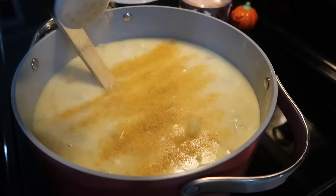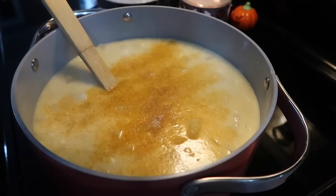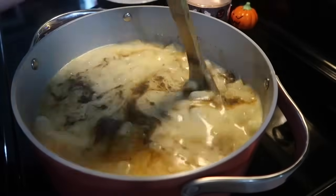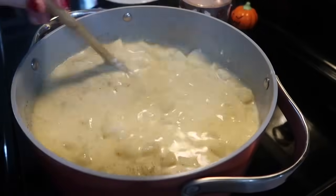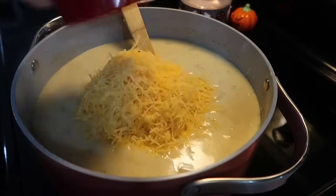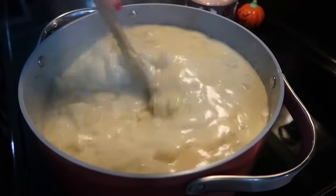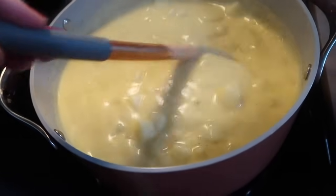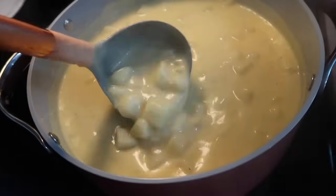I stirred everything to let it melt and come together for a couple of minutes, then went in to add more seasoning. I really like Lawry's seasoned salt in this dish, plus regular sea salt and lots of black pepper — that's a must for us. Then I started adding in the cheese: two cups of sharp cheddar. I know it's better to shred your own but in this recipe it turns out good either way, same with the buffalo chicken dip. I had a busy day, so I took the shortcut.